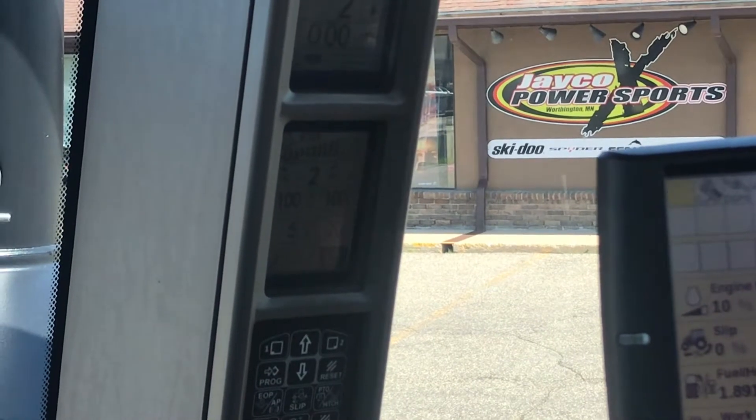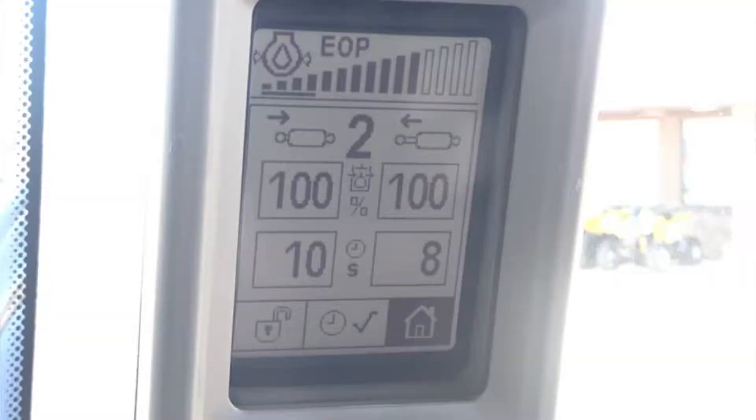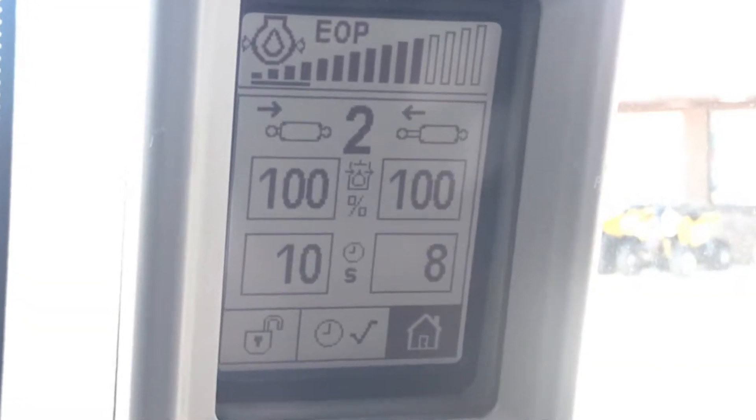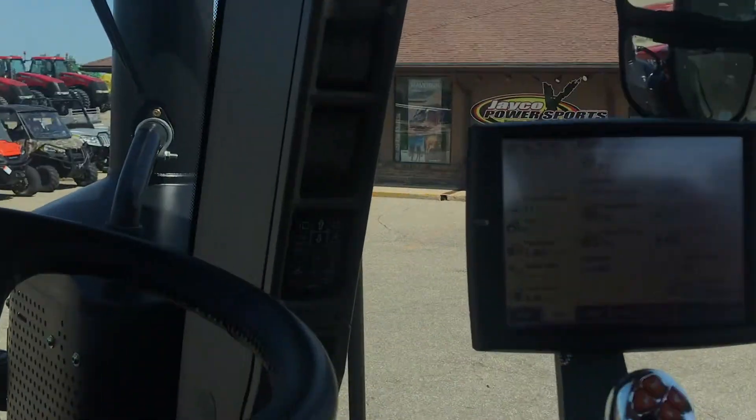To bring you back to your remotes again, you can scroll over by turning the knob to the home icon and press down again to come back to your remotes.